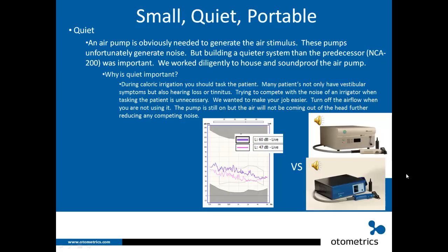When you have the airflow on and it's not in someone's ear you can hear that it's noisy, but when the airflow is off — which is how it sounds when it's in the patient's ear — the ICS AirCal is quite quiet. That's really important so you can communicate with your patient while irrigating.